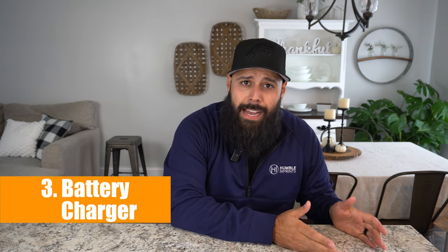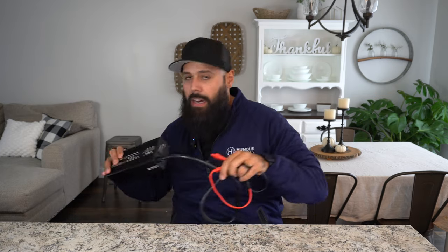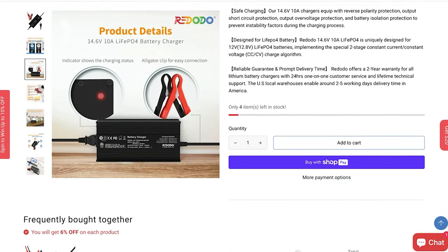That's a perfect segue to number three: making sure you have the proper battery charger. If you have a sealed lead acid battery, you need a charger for that type. If you have a lithium battery, you need one for that. There are smart chargers that work for both, but don't use the wrong one for the wrong battery type — you'll mess up the battery entirely. I have a Red Oto 20 amp charger. You don't want to charge a 100 amp hour battery with a 2 amp charger — if completely drained, that takes 50 hours. The 20 amp charger from Red Oto is $120; they also have a 10 amp charger for around $80, with occasional sales. Make sure you have the right charger for the right size and application.